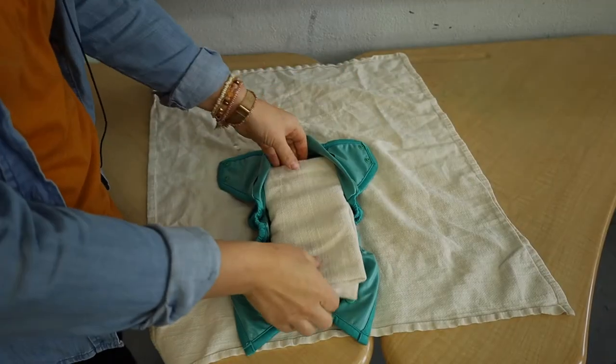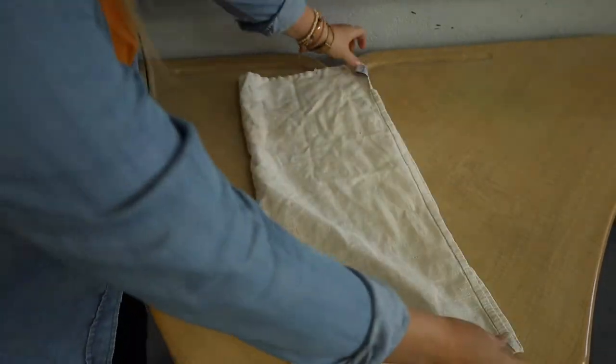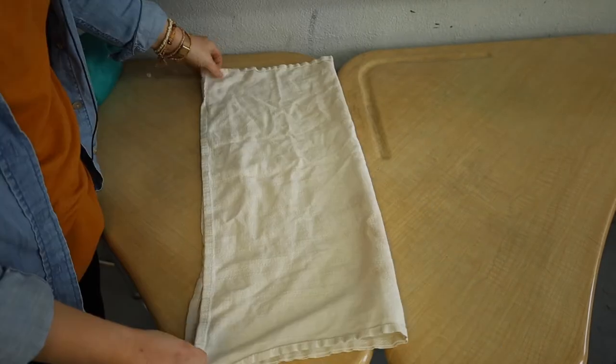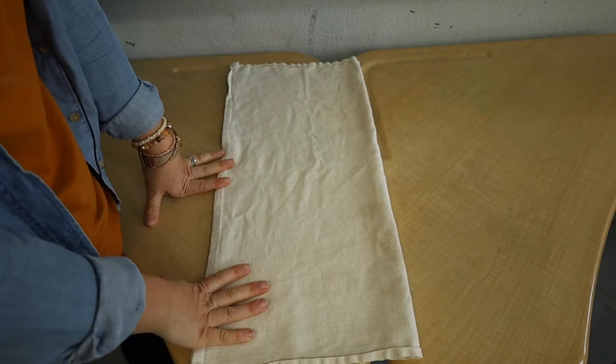Alright, to get this set up, we're going to take our flat diaper, just lay it out flat, and fold it in half. These are square so it doesn't matter which way you fold it. You can also use flour sack towels for this.